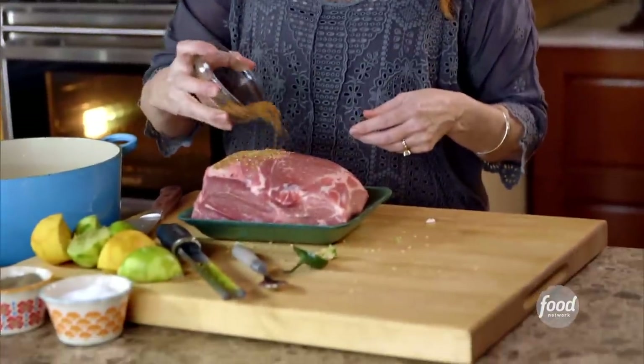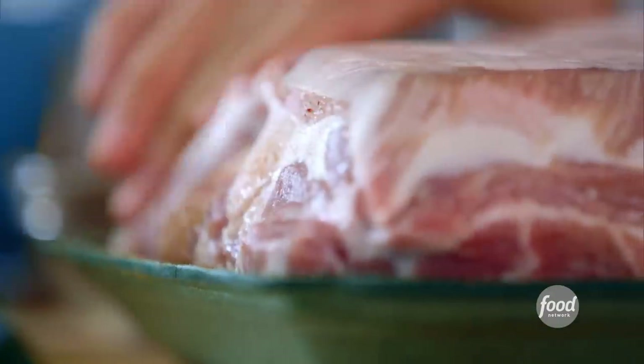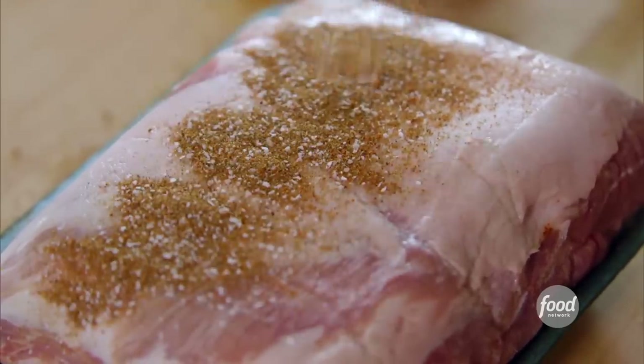Now I've got a pork butt, also known as pork shoulder roast. The spices get sprinkled all over. Rub it around, flip it over, and sprinkle it on the underside. You really can't add too much seasoning to a roast like this.